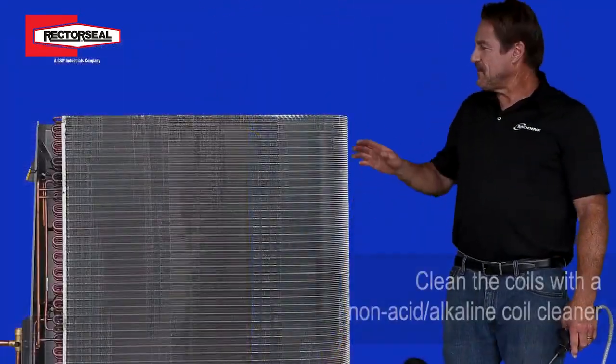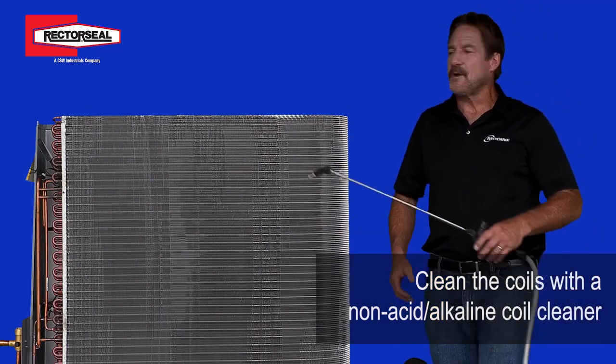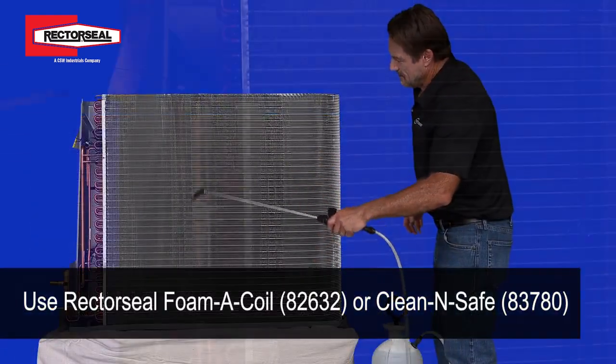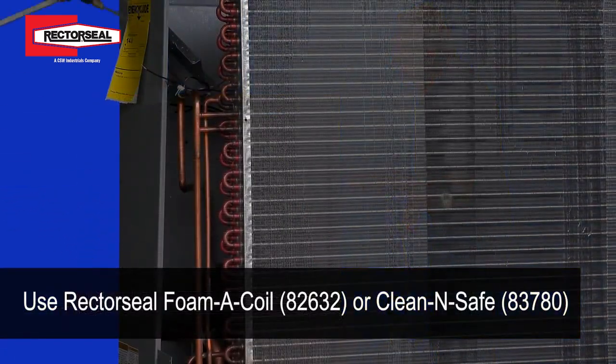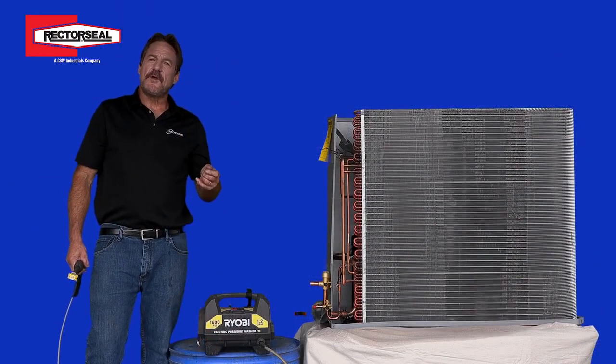After you get all the damaged fins straightened out, the next step is to actually apply a coil cleaner to the coils. After you spray down the coils with the coil cleaner, you wait for about five minutes.